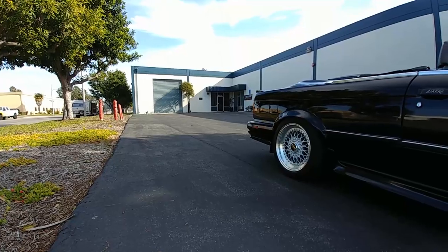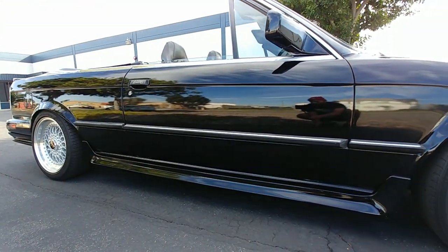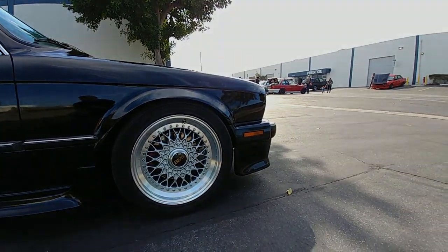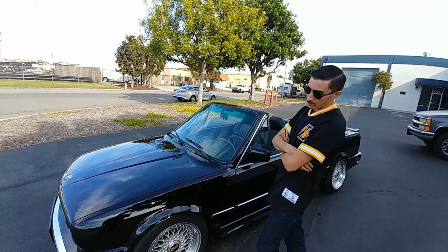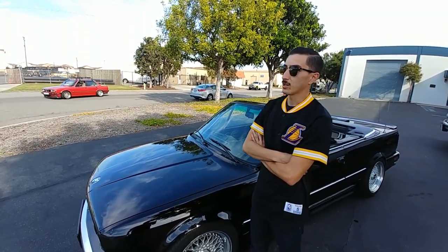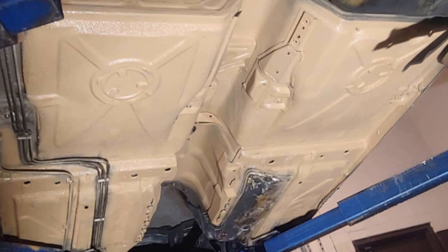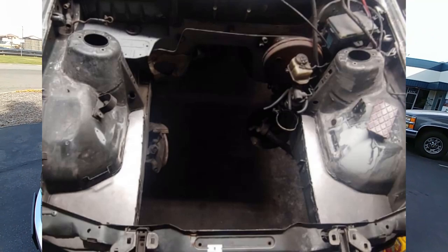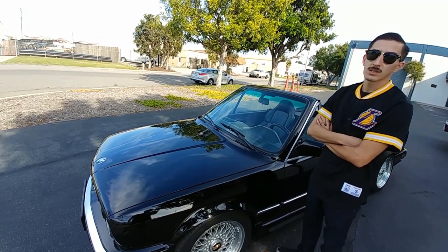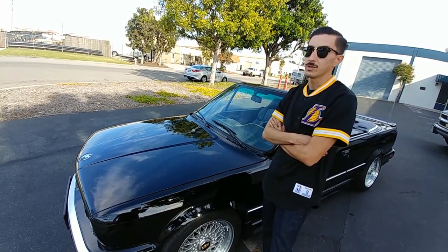Me and my buddy at Jigsaw Garage — we're the owners. We're located in Lomita. We specialize mainly in E30s and older models — that's something we really love. We're enthusiasts and we're looking to get into more complete restorations. Right now we're on an E30 build, stripped it down to bare metal and redoing everything on it.